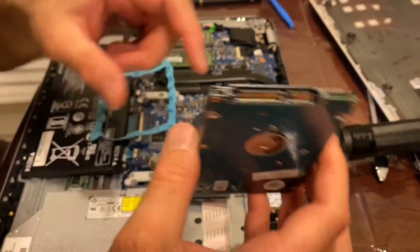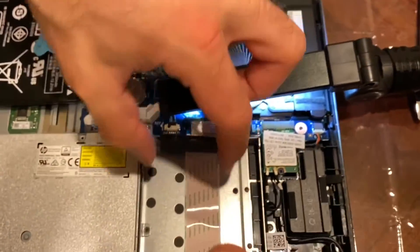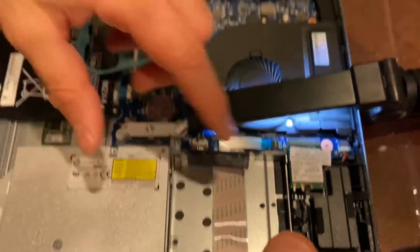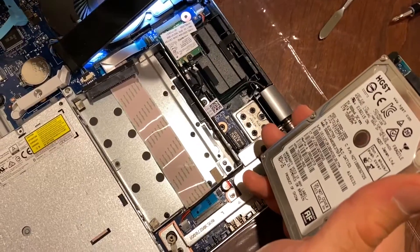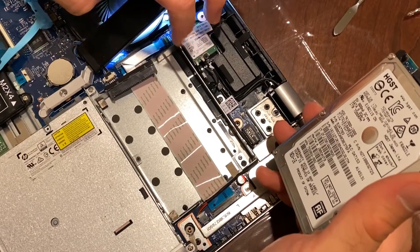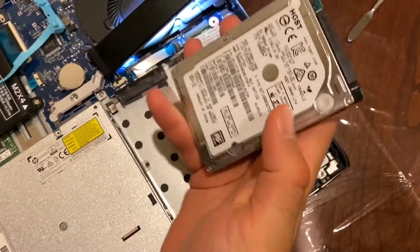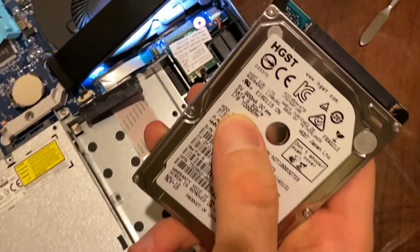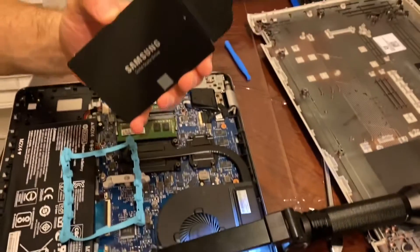Almost all laptops right now use SATA. Apple and the newer computers have storage that's soldered on the chip — that's why you can't really upgrade it later. Some new computers have a PCI-type SSD — a solid state drive. But this is not a solid state drive; it's a normal hard drive that rotates, with one terabyte capacity.